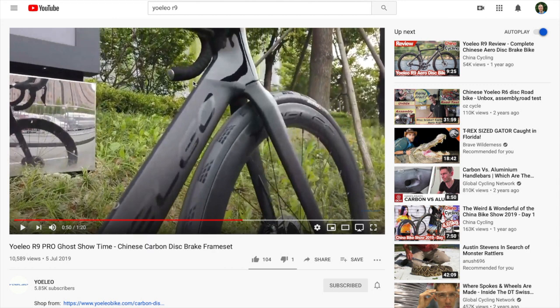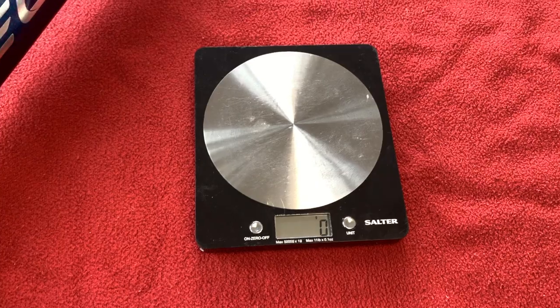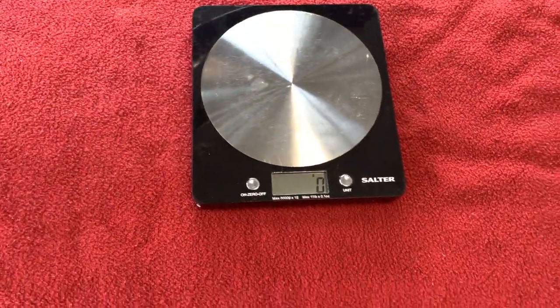So here you can see the R9, and it looks like when it was first released the tube was just about as wide as the cage bolts, and there's no Di2 junction box hole there. So I'm just wondering if this is a new shape frame that they've brought out — but it's not on their website yet, which is a bit confusing.